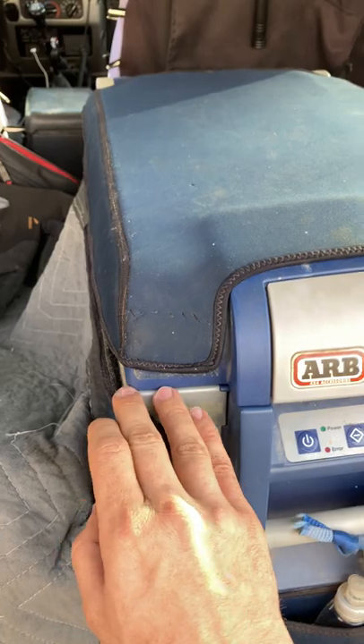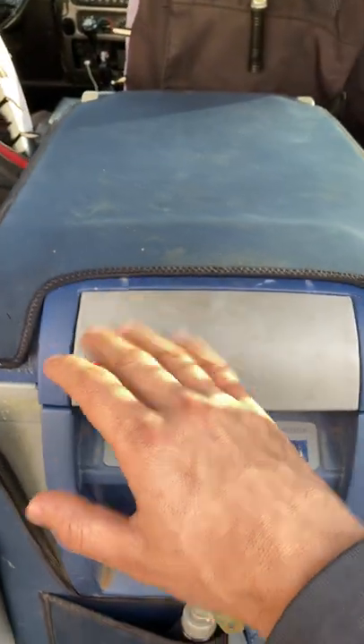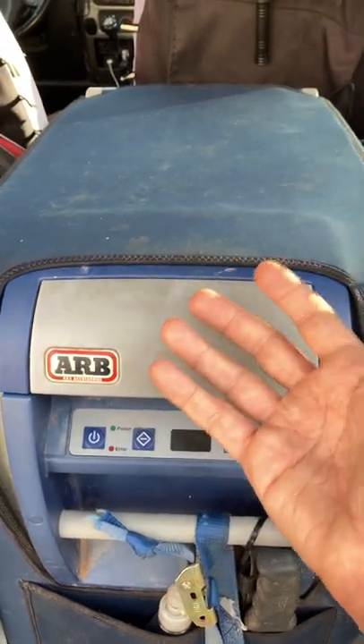In the past what I've done is I've stuck a rag right here, or a rod or something, to elevate this lid enough that it vents but not so far open that the LED inside turns on and drains my battery.